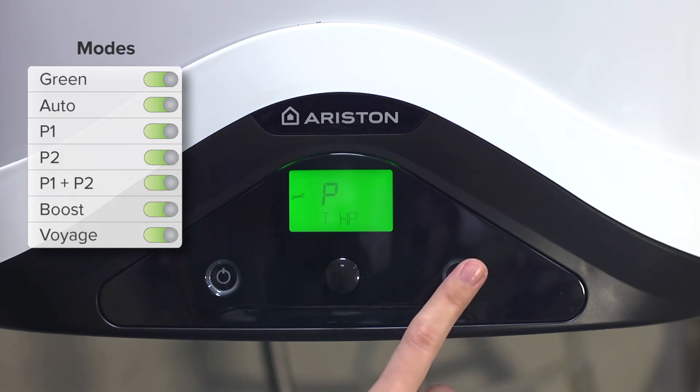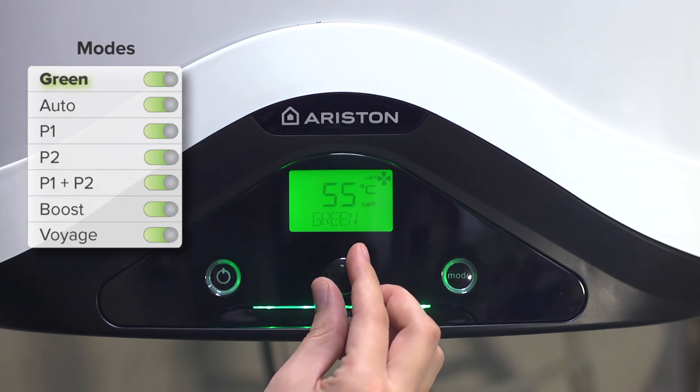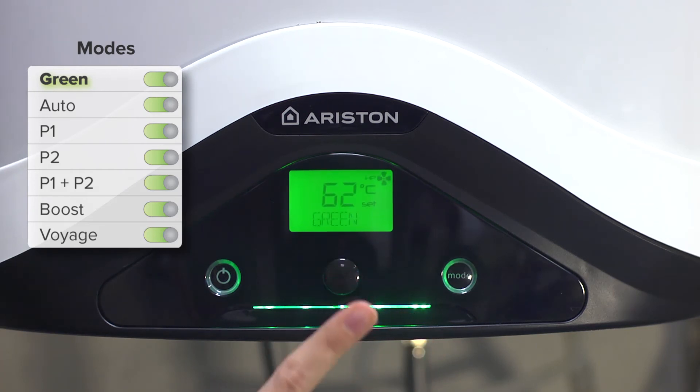Having made these changes, we return to the main screen. If we now want to change the temperature setting, we can see that the maximum value has changed — before we could select up to 55 degrees, while now the range has increased to 62 degrees. Green mode offers more savings as only the heat pump is used. Auto mode, however, combines the operation of the heat pump and resistance, which is restricted by a maximum operating time modifiable from the technical menu.